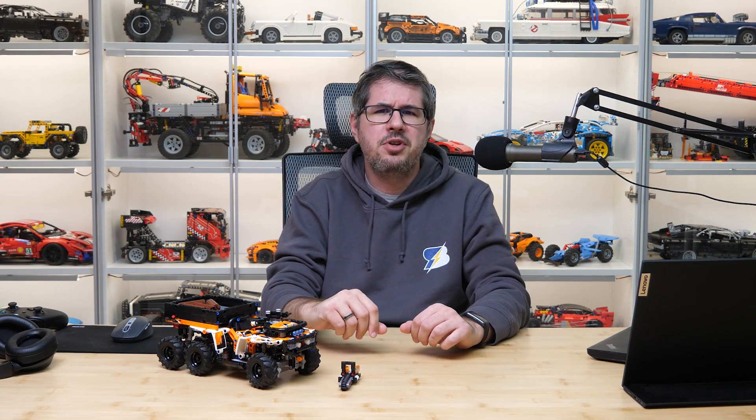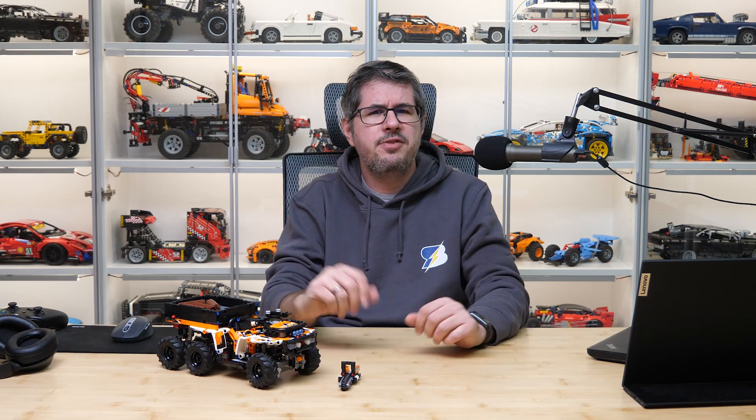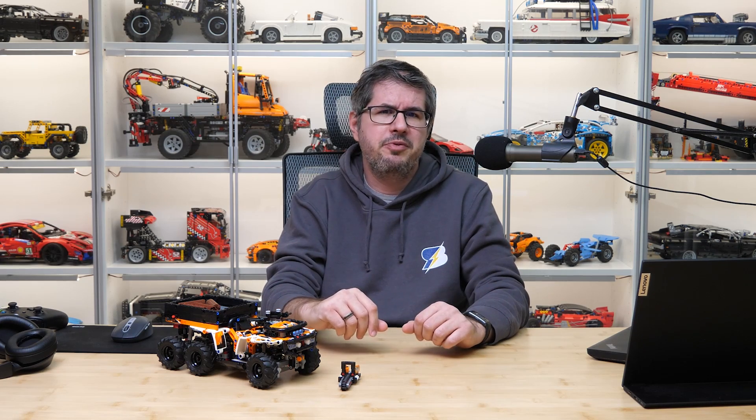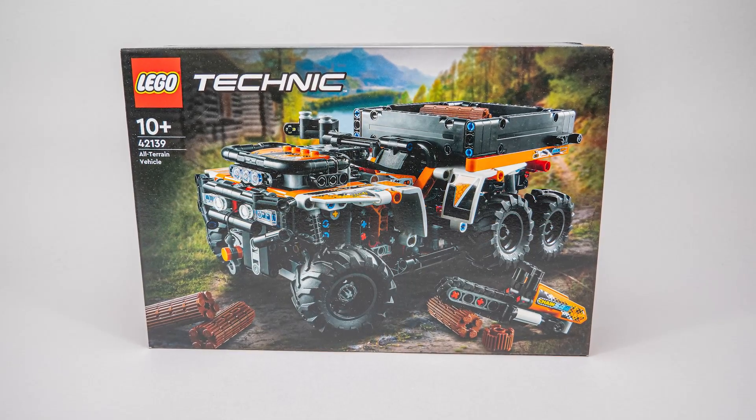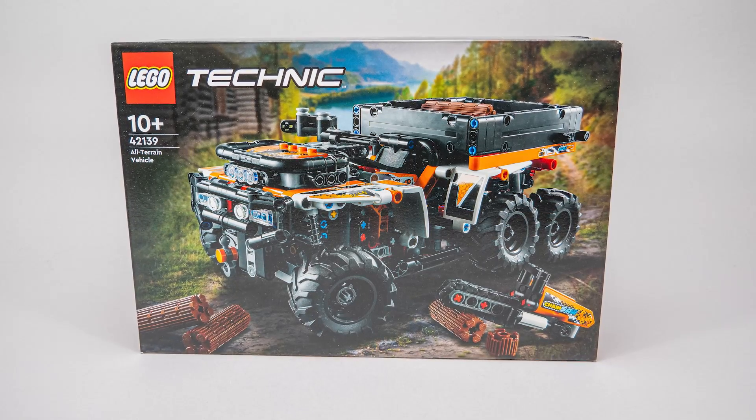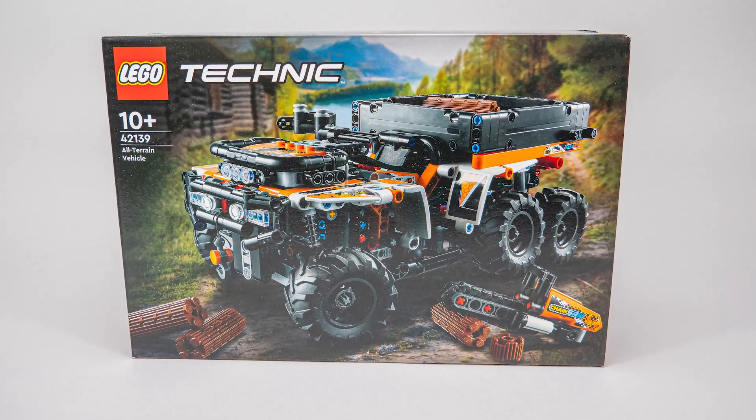Today's set is a quite unusual vehicle at first sight — this is the 42139 All-Terrain Vehicle. For me it looks like a quad that has an extra pair of wheels attached to the rear, but can you name a 6-wheeled vehicle a quad, since that refers to having 4 wheels? Anyway, let's stick to the term ATV, as that includes 4-wheelers and 6-wheelers as well, like this one.